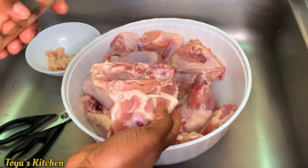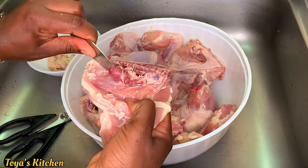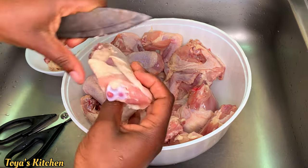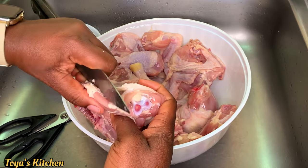For my thighs I go in and trim off those excess fatty pieces I don't like. I go inside the cartilage right there and remove that piece. Clean your chicken to your liking — I don't like that in mine so I'll be removing it.